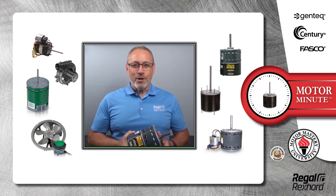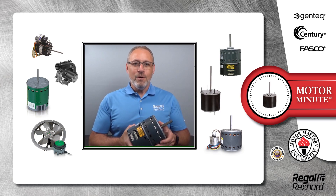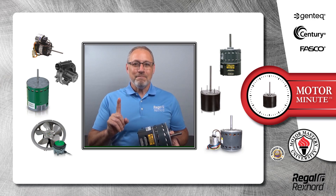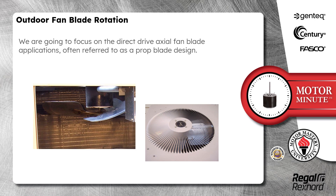Hi, Chris from Regal Rexnord here with your Motor Minute Tech Tip, helping you become a motor pro one minute at a time. Today's Motor Minute topic is outdoor fan blade rotation. We are going to focus on the direct drive axial fan blade applications, often referred to as a prop blade design.